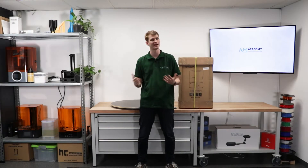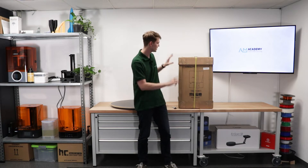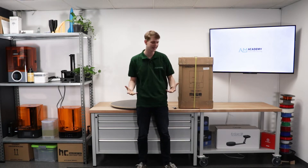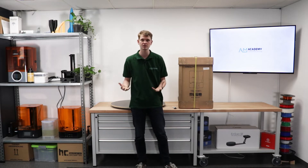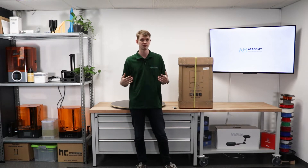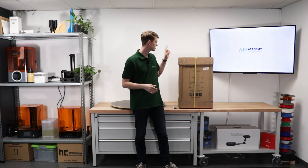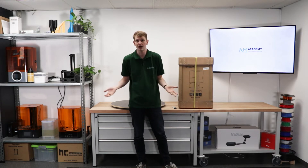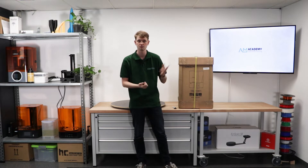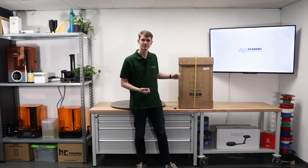Hello and welcome to today's video by the AM Academy. Today we'll be unboxing, unpacking, and setting up the Halot Sky from Creality. It is a resin 3D printer that we just got, so I'm excited to see what's inside the box, how it works, and what the first couple of print results are. Let's just get started getting this out of the box.